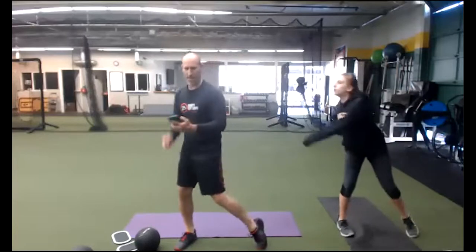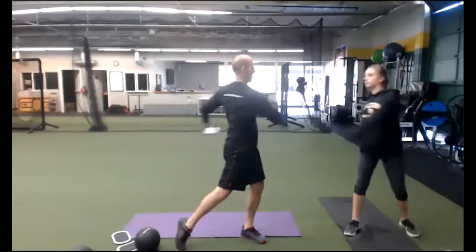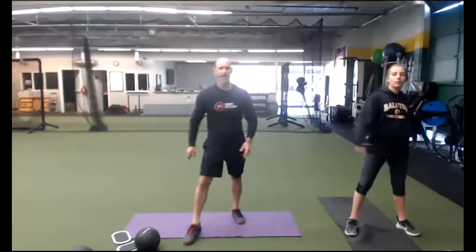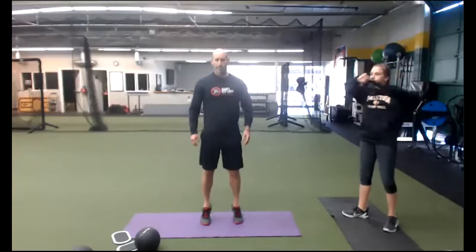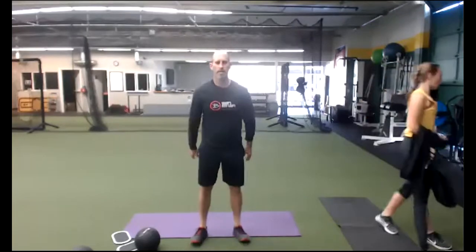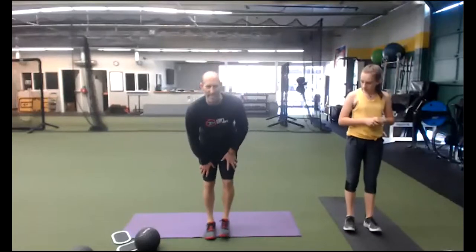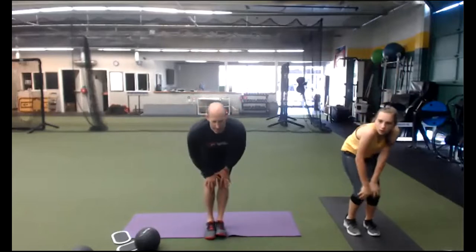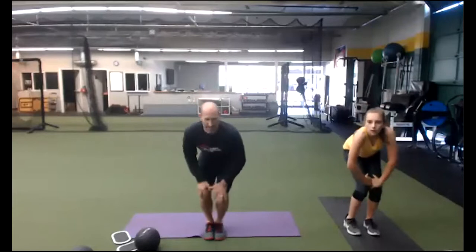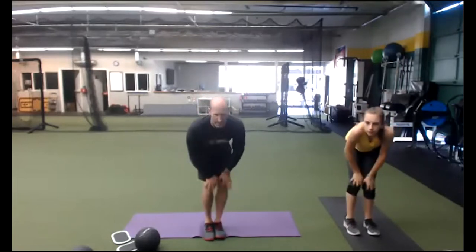Get those cobwebs out. Let's do heel-toe raises — up and down. Toes out, toes in. Let's get those calves. Now let's go to the knees. Feet together, knee circles. Get that blood flow to the knees area. Inhale, exhale. Even right now, think about that posture. That's the number one thing I want you to think about. Posture.